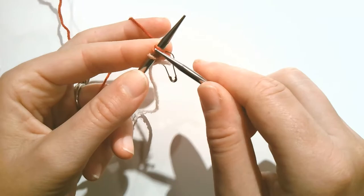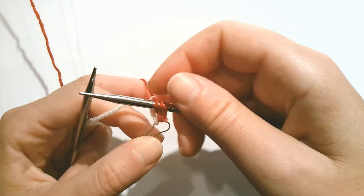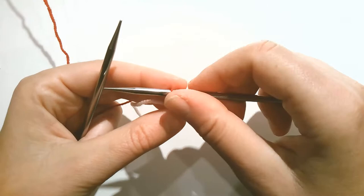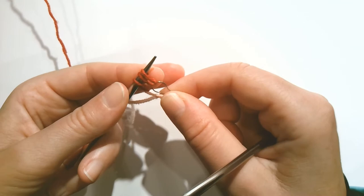Keep the stitch marker out of the way and knit the wraps: one, two, three. So I knit the three wraps. Now to continue forming the I-cord, we're always going to transfer these three stitches back to the left needle. So transfer them back. Next is where we're going to start forming the actual cast-on stitches.